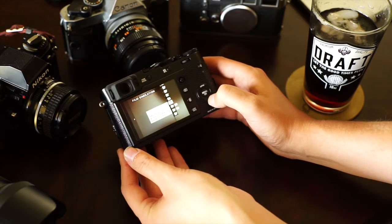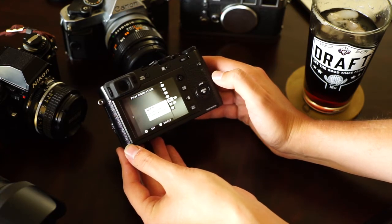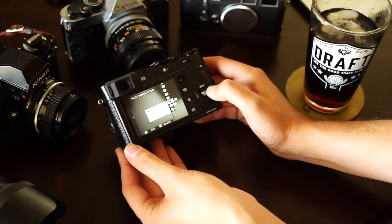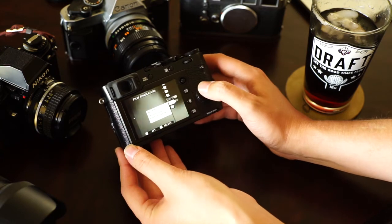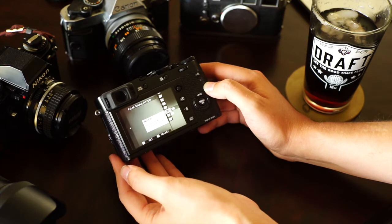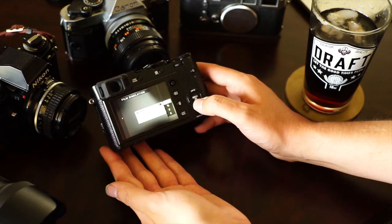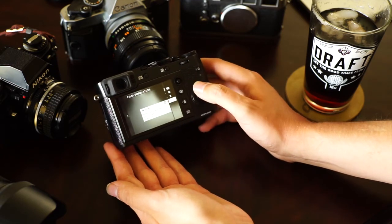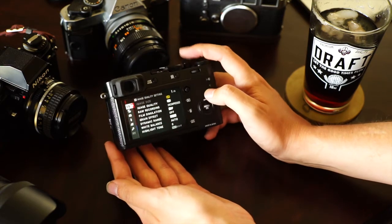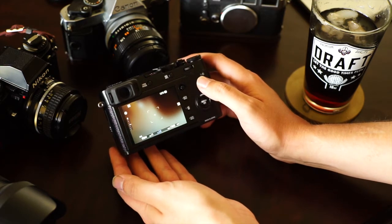The big film simulation they were really touting was Acros — it's their black and white film simulation. They also have Monochrome, but Acros is one of Fuji's best black and white film simulations, in my opinion — I love it. Within that, they also have different digital filters: yellow, red, and green. I've usually only used red, just because that's good for portraits and such, but you can really mix it up with it.